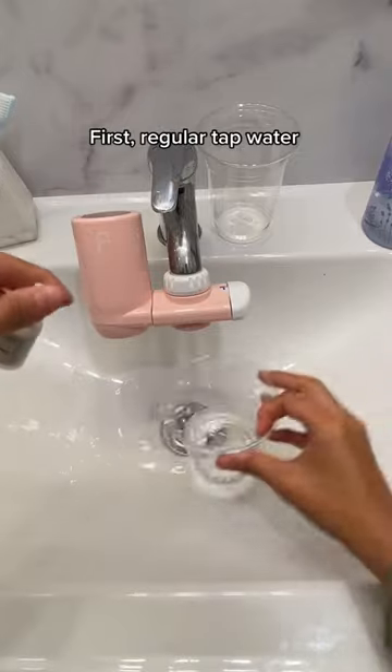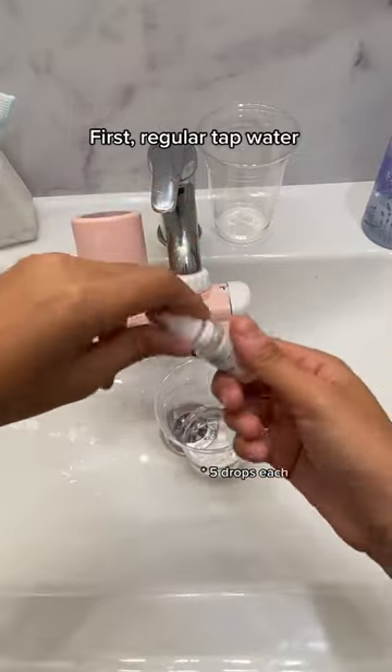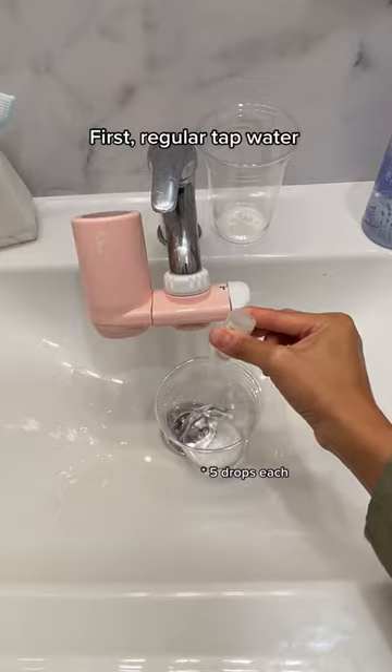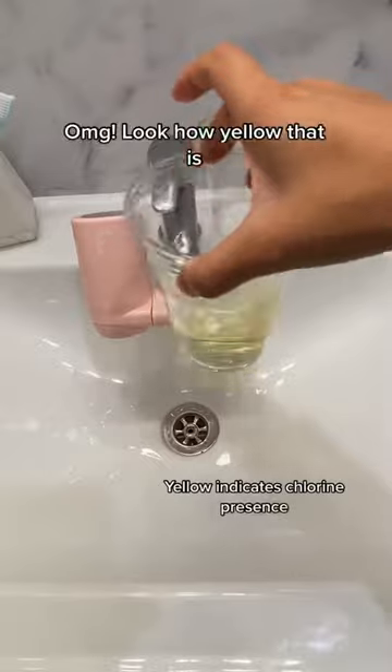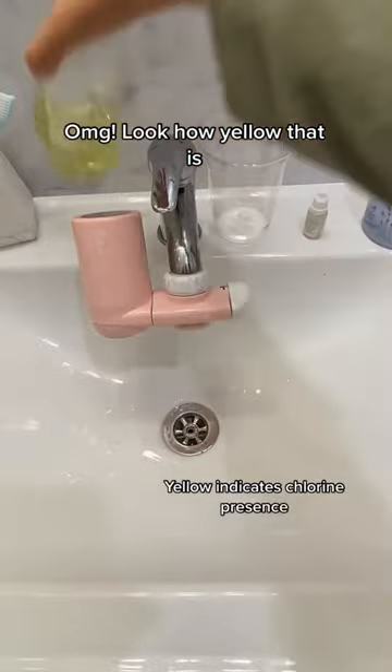First, regular tap water. OMG! Look how yellow that is.